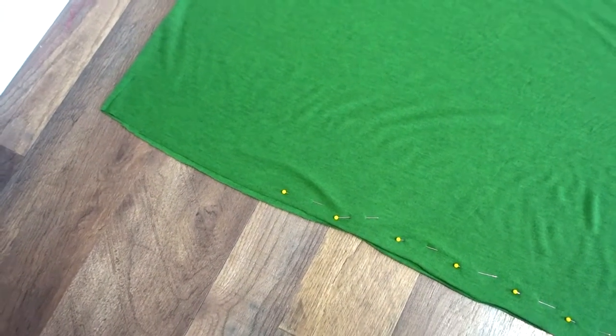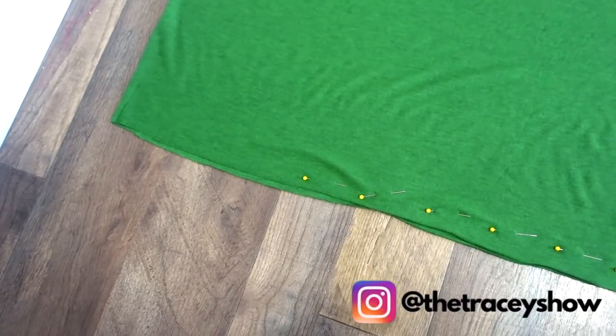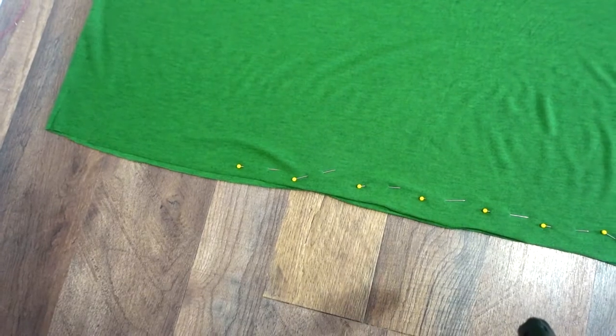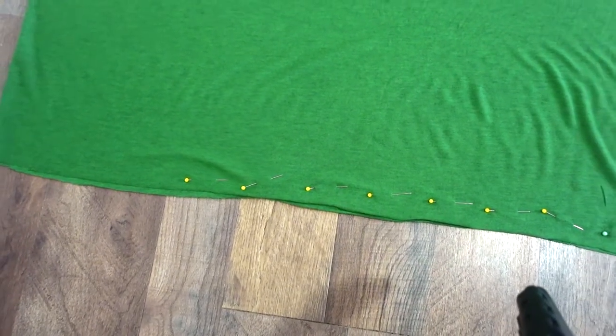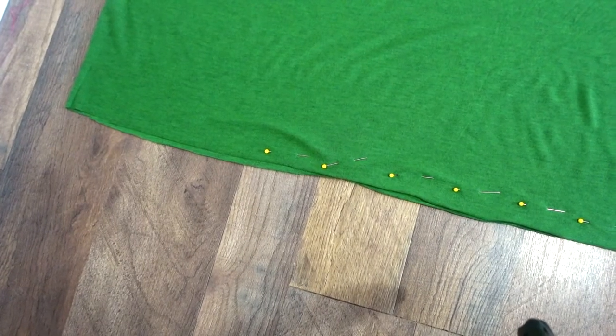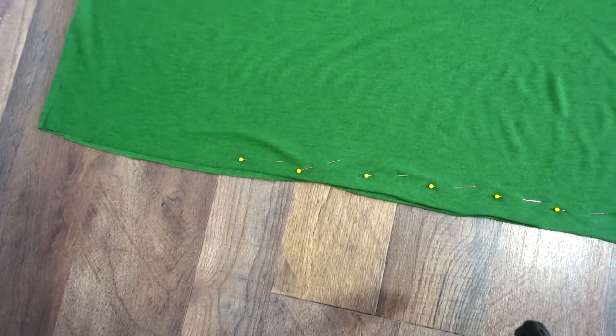This is where my armhole will be — this opening here where I do not have it pinned down. I pin the rest of the sides all the way to the end of the fabric, and now I am ready to go ahead and make my five-eighths seams in that pinned area.